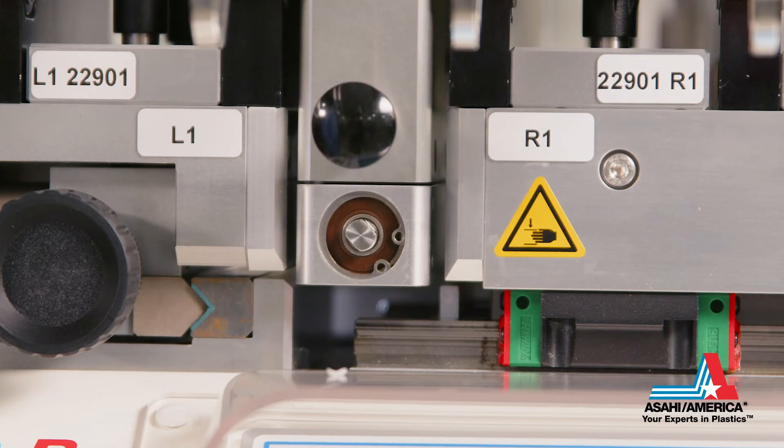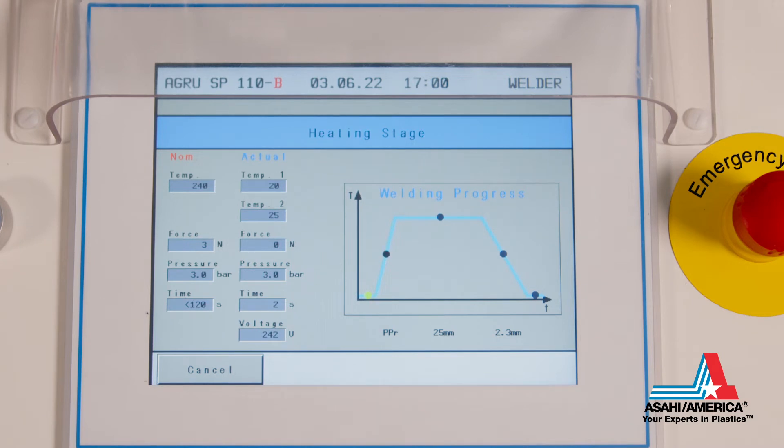The front of the heater is placed over top of the pipe and the welding process begins. During the welding process, the screen shows what stage of the process is happening, including both heating and cooling phases of the weld. All weld parameters are tested and verified for all pipe sizes and materials.